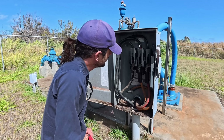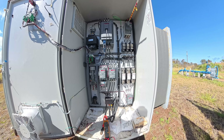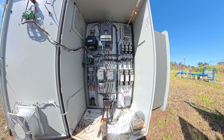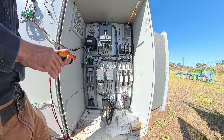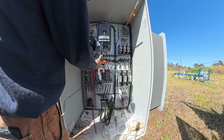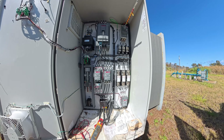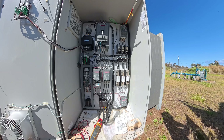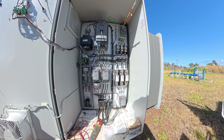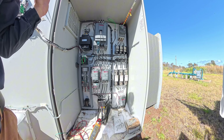Everything in here looks clean. The motor megged out good. The motor windings look good. I was getting zero ohms with my Fluke 376, but with the megger I was getting 0.26, which seems like a better reading. Let's double check our supply voltage is good before we run it. Supply voltage is good. I did check resistance between each of the phases on the line and load side of the soft starter and they're all wide open, which they should be.